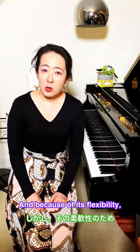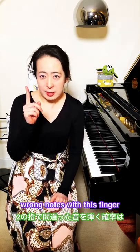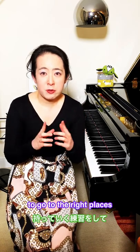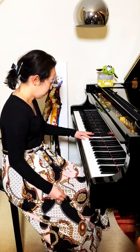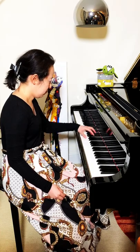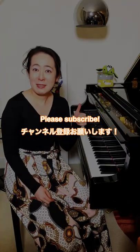Because of its flexibility, you are most likely to play wrong notes with this finger compared with the other fingers. So train your second fingers to go to the right places and minimize wrong notes. Subscribe for free piano tips.